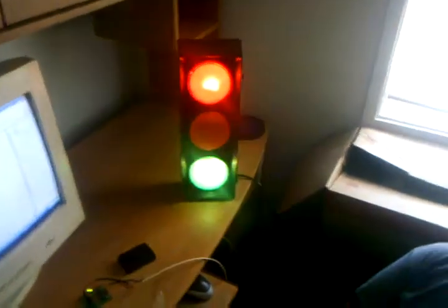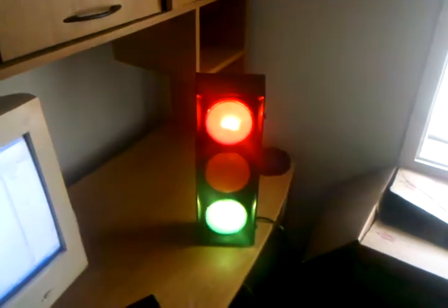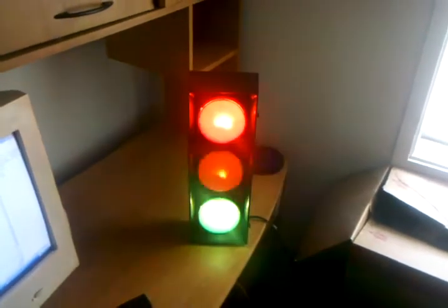I just wanted to make a short video bragging on my son Zach here. He just wrote his first program for the Pickaxe. We got this stoplight over here at a garage sale, and as you can see, it's not very impressive — it just has one light that kind of randomly flashes.